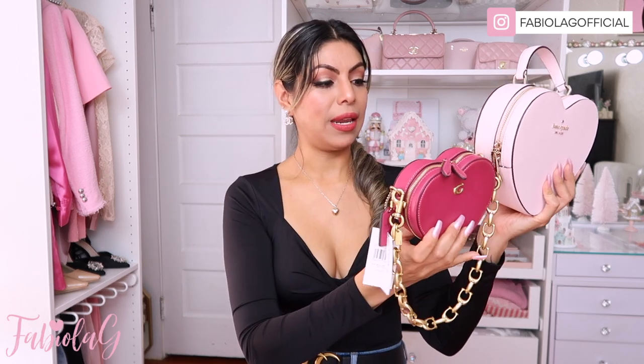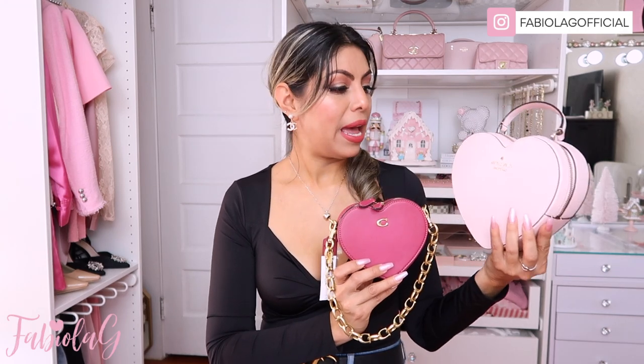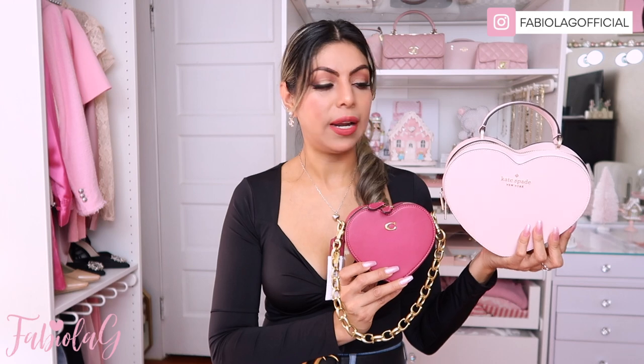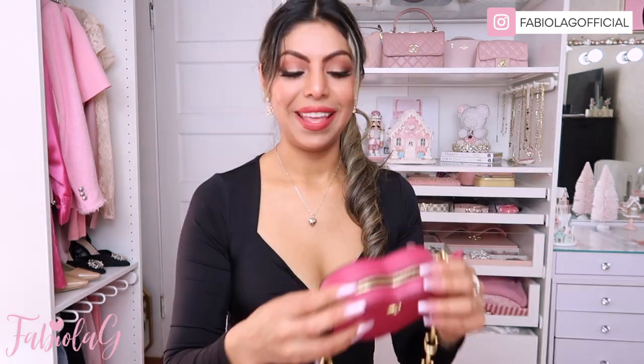I went and took out my Kate Spade heart purse just to give you a size comparison. Here is the Coach bag side by side — it's definitely much much smaller. Honestly, I love it even more than the Kate Spade. I barely use that one, probably only twice, and I think it's a little too big for a crossbody. The Coach one is just perfect in size, and I think it's going to be my go-to bag.